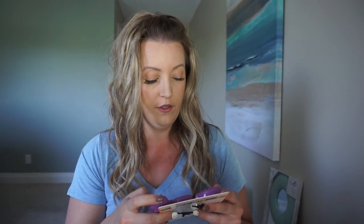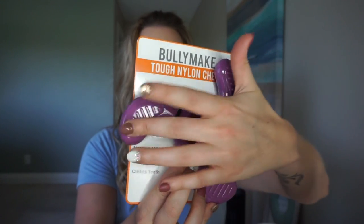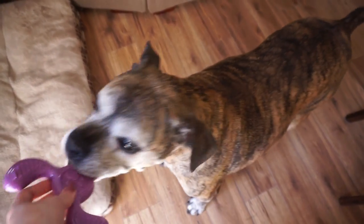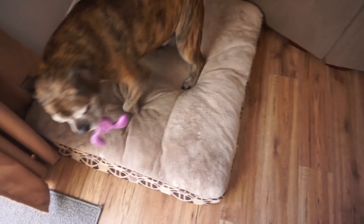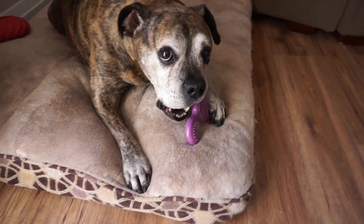The other toy I see in here is from the brand Bullymake. I'm actually curious to see how this holds up because the Bullymake brand has been amazing. So this is the Tough Nylon Chew. I really like the shape of this. I can already picture him with his paws on one side and then chewing on the other. Looks like it will have really, really good grip. This is the Paw-Peller — I love these names. Retails for $18. It's textured with several crevices that will give increased mouthfeel, and it's made of nylon. He likes it! I knew he'd be able to grip this one really good.